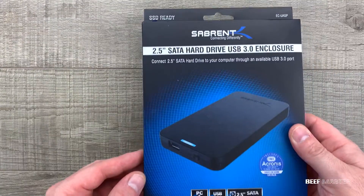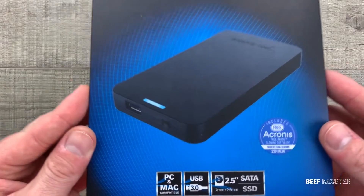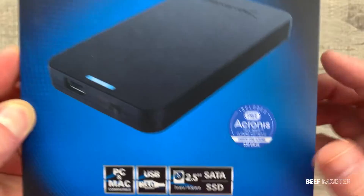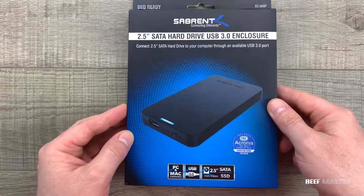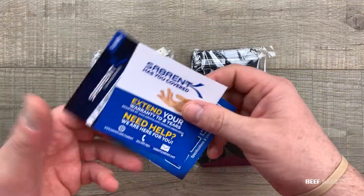I will also be using one of these external hard drive enclosures to transfer data. This one by Sabrent was only $9, and it's great because it includes Acronis cloning software. Using a device like this lets us copy all the data from an old hard drive to a new one, and I'll show you step-by-step how to set it up.